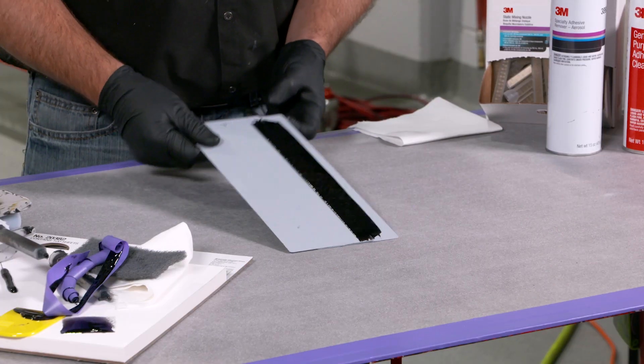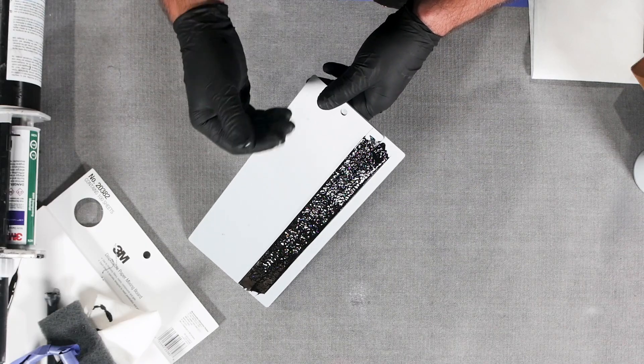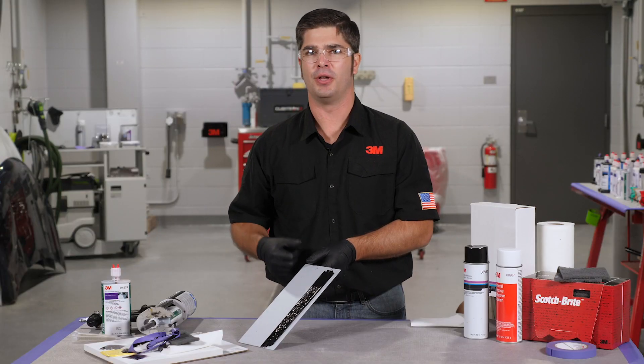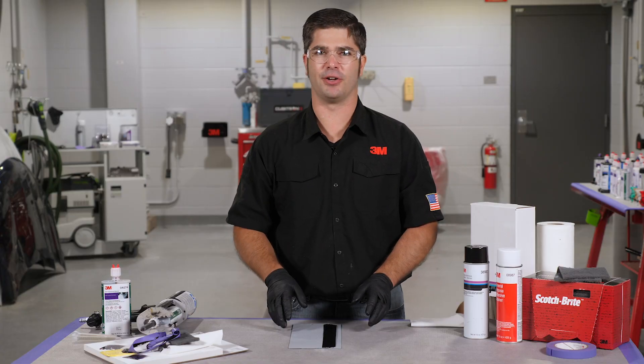With this bead here you can see we've created that nice texture. We've used a very flexible product — it's got a little bit longer working window than some of our other two-part seam sealers, but that's okay if you've got a really long application to do. You've got plenty of time to work with the material, and once you're done go ahead and walk away and let it cure. So that's it for this bead today.